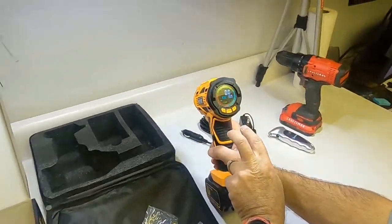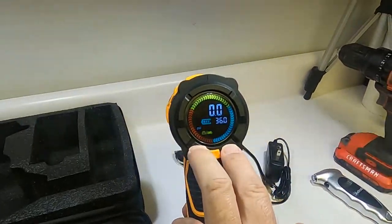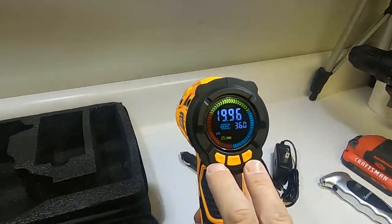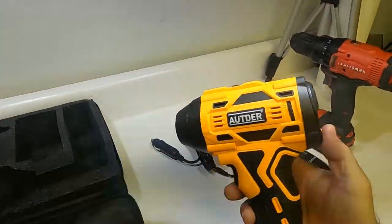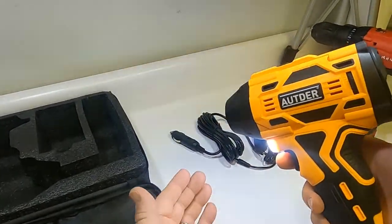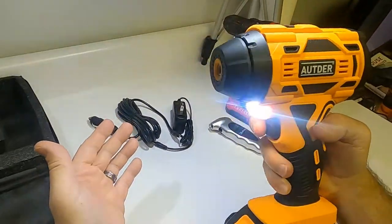A couple of things: if you hold down the minus and the plus button at the same time, it gives you the battery voltage — a nice feature so you know when it needs to be recharged. Also, the LED light in the front — short press the minus button once to turn it on, press it again and it steady-flashes, press it again and it actually flashes SOS.